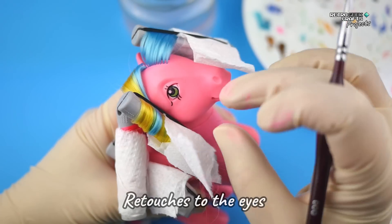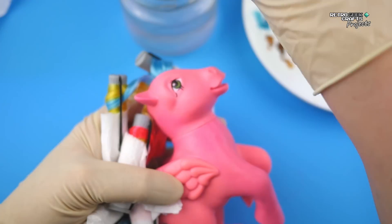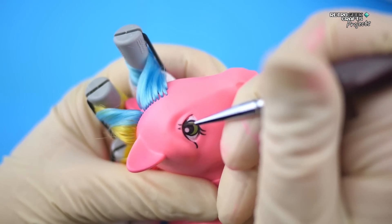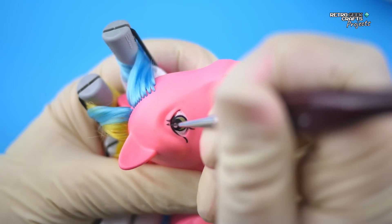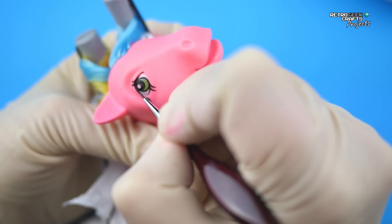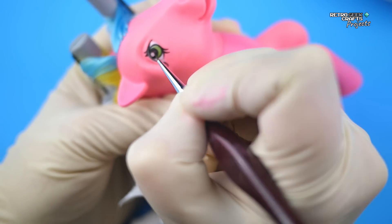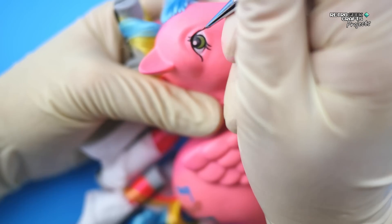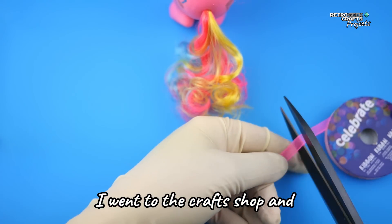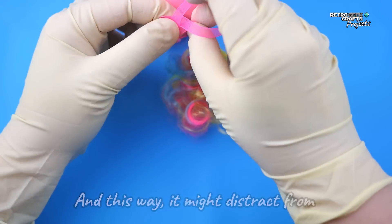After you're done with the curls, just pour some boiling water and let it dry for a couple of days. If you don't want them to be too tight, you can use hot water or let it dry for fewer days. Next, I'm going to do some quick retouches to the eyes because the paint is missing in some parts. And because by this point I had already seen the results of my curling efforts, I went to the craft shop and bought a nice ribbon, because My Little Pony used to come with ribbons — and this way it might distract from the mess of the hair.